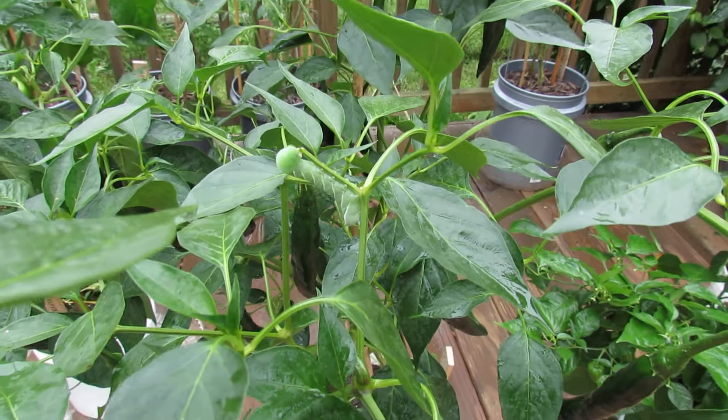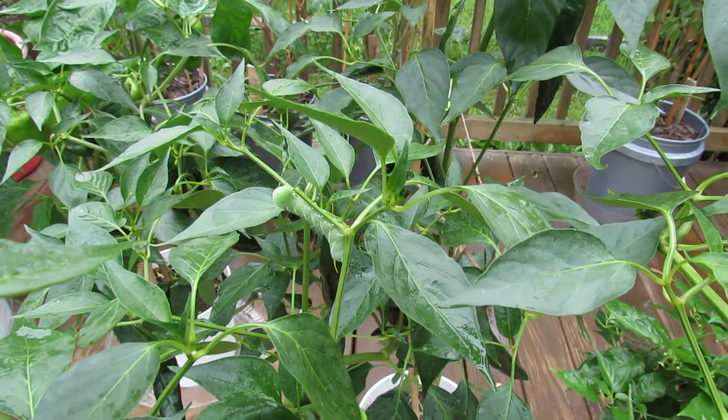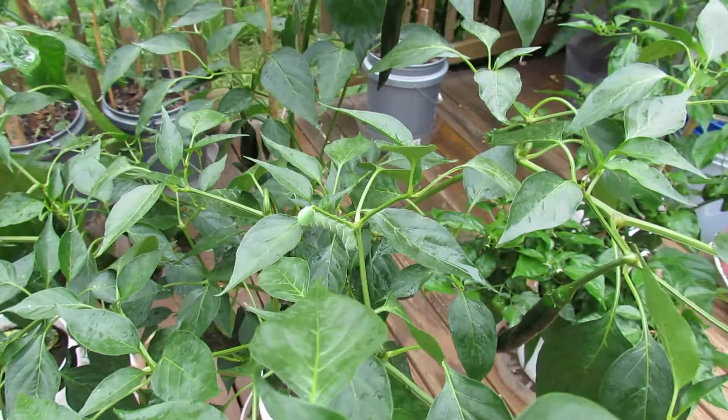However, this hornworm is in my pepper plants, and you can see the head of the worm has chewed the entire pepper leaf down to a stem. That's how you can sort of identify that you probably have tomato hornworms either on your tomato plants or on your pepper plants — when you have full leaves completely chewed away and nothing but stems left.